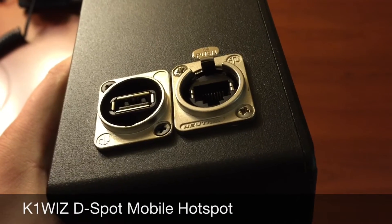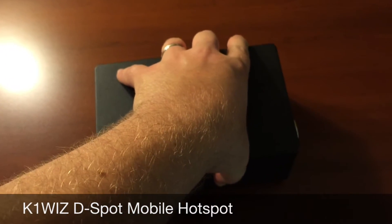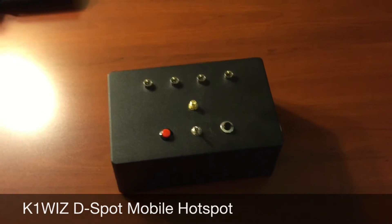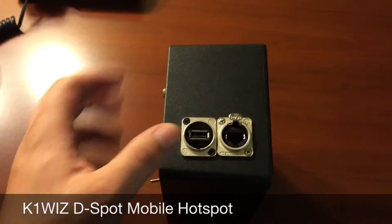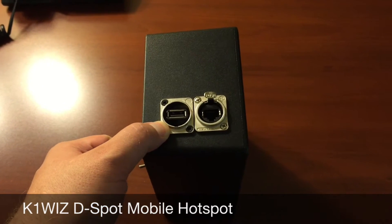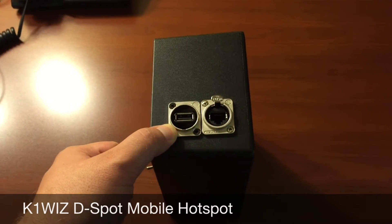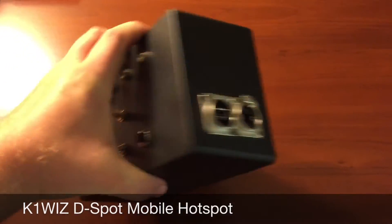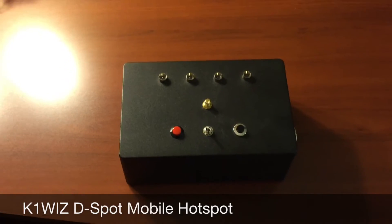Many hams choose to use Wi-Fi for this method, but the problem is Wi-Fi often results in higher latency, as well as a dead mobile device upon reaching your final destination. The D-Spot allows you to tether using this built-in USB port, and at the same time it delivers power to that device, keeping it charged while operating, as well as using a connection that is as low latent as possible.